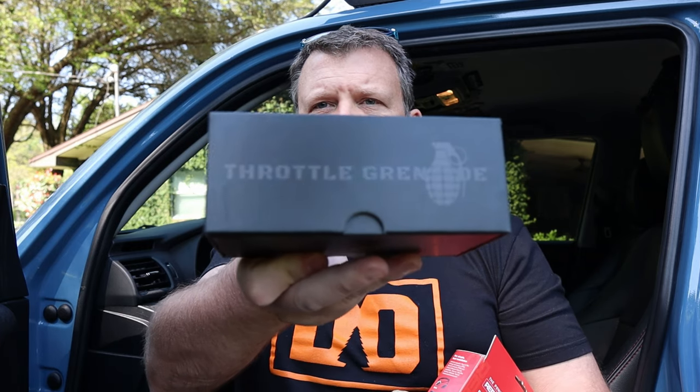The other thing I got is the Throttle Grenade throttle controller. I've talked about it briefly on Instagram. I'm going to do some testing of this to see what it does — not only to the performance of my vehicle, but right now, very importantly, to my overall gas mileage. I want to see what kind of impact a little more get-up-and-go in my pedal is going to have on gas mileage. I'm going to install both of these today.